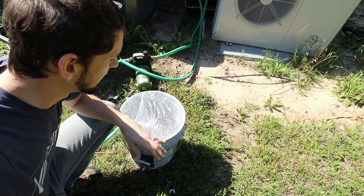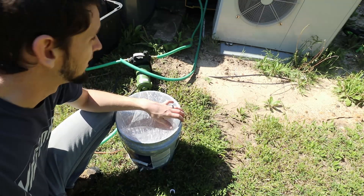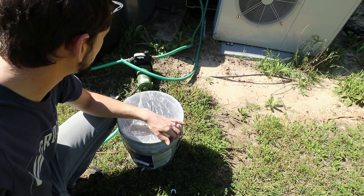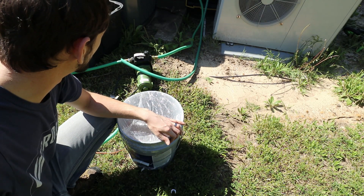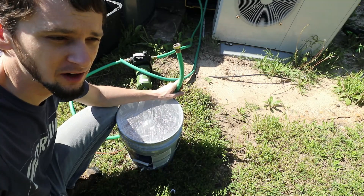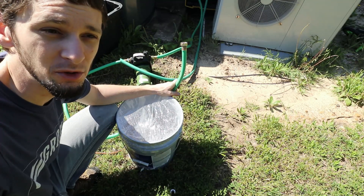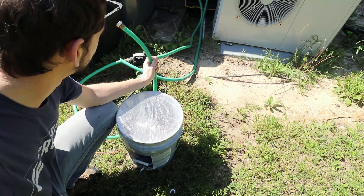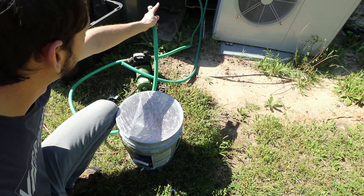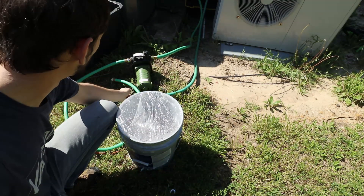I've got my five-gallon bucket with my pre-mix in it from last time I filled this up, and my Harbor Freight pump that can provide about 35 to 40 psi of pressure. For the hoses — I found these in the garden section of Walmart where they sell hoses for connecting a hose reel to the faucet on your house. I've got a female-female and a female-male connector.